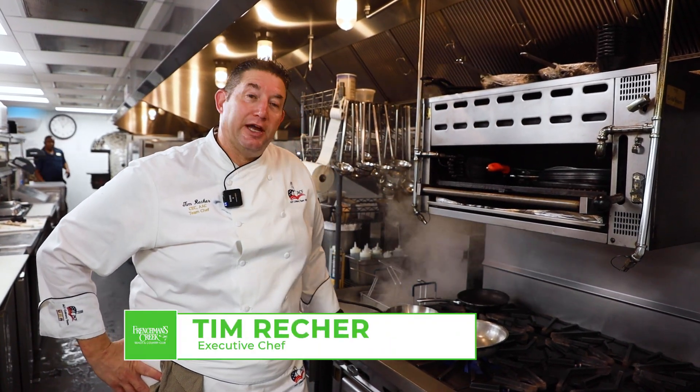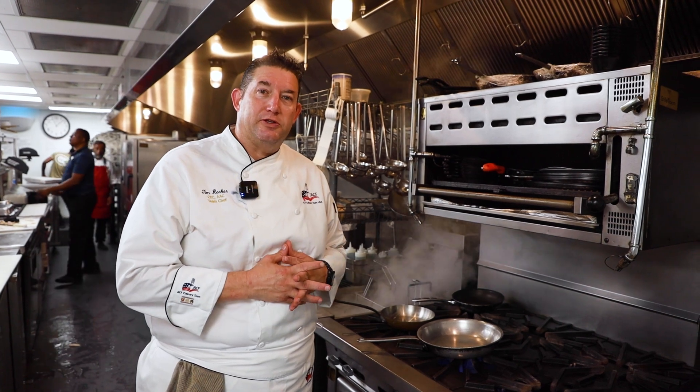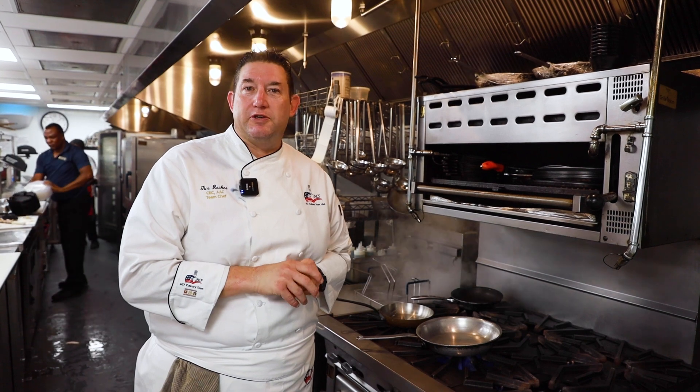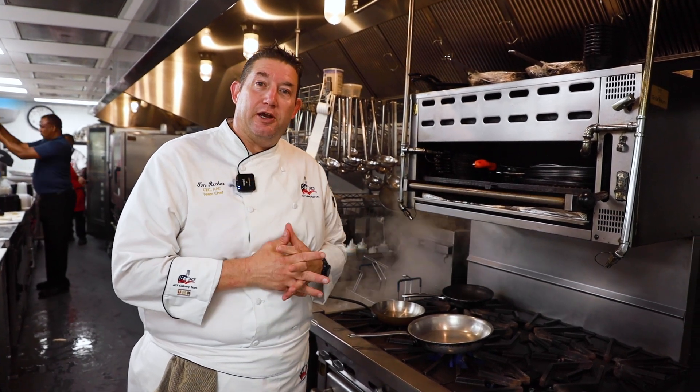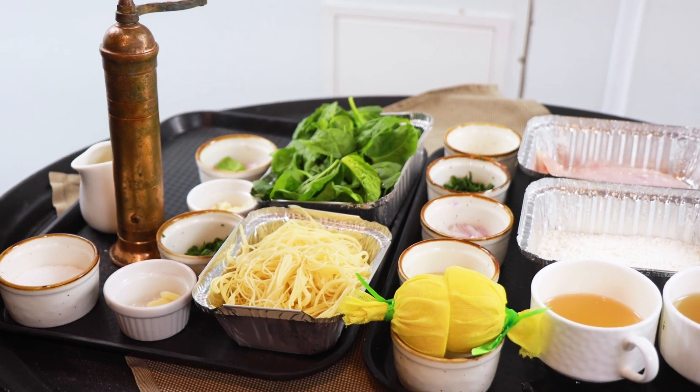Hi, I'm Chef Tim Recker, and I'm the chef here at Frenchman's Creek. I'm really excited to bring a new video series featuring a different dish each week. We're going to go into one of our kitchens, cook a dish off the menu so you can see how we produce it, and plate it. Today we're starting here in the pavilion with a new member-requested favorite: chicken piccata.